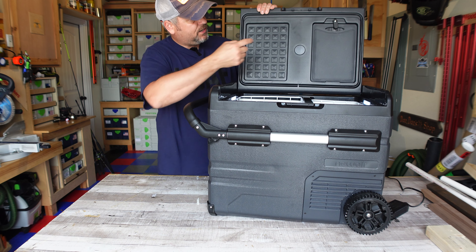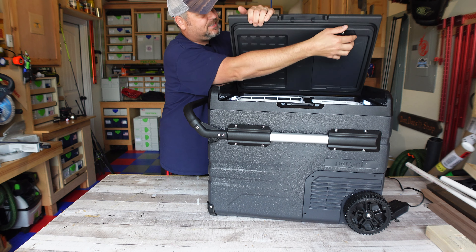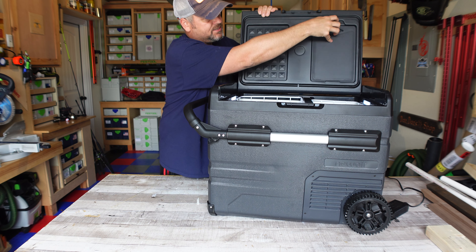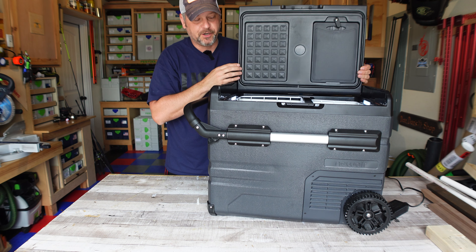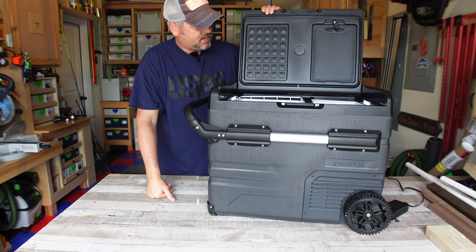Up here in the lid you can see we've got an integrated cutting board, which is kind of cool. I don't know how often I would actually use that, but it does have a cutting board built into it. You've got a nice gasket all around the side so this thing will seal. It is refrigerator grade, freezer grade gasket material that will seal all around the side when you close it.